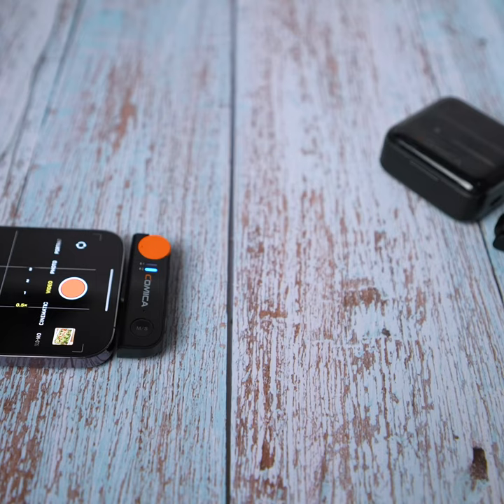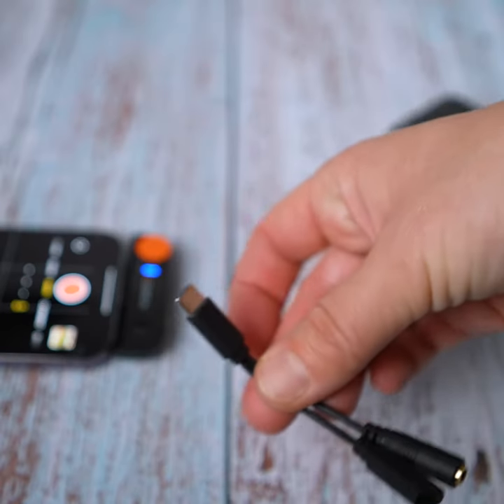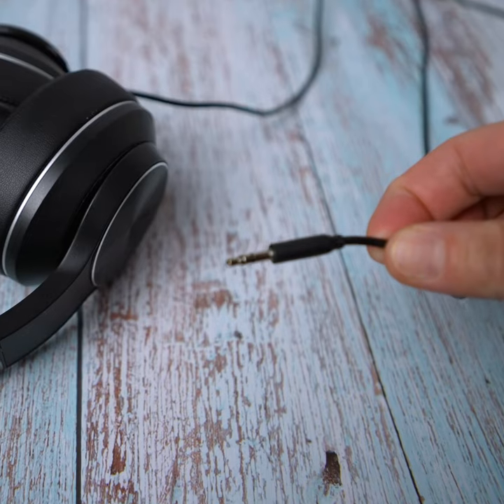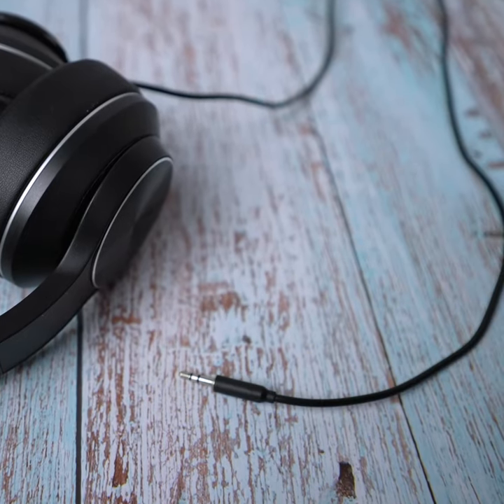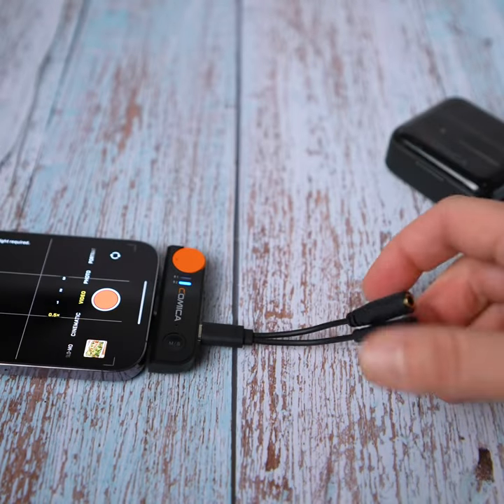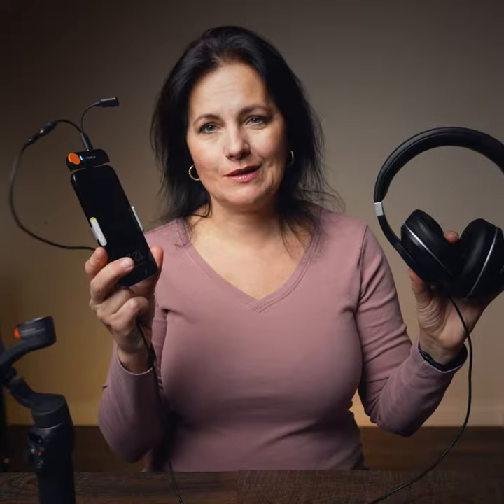You can monitor your audio if you have USB-C headphones and just connect it right here. The other option would be if you need to charge your smartphone, you can do that through this as well. Or if you have this headset and need to do both — monitoring and charging — you can. You just use the provided adapter. This is how it works.